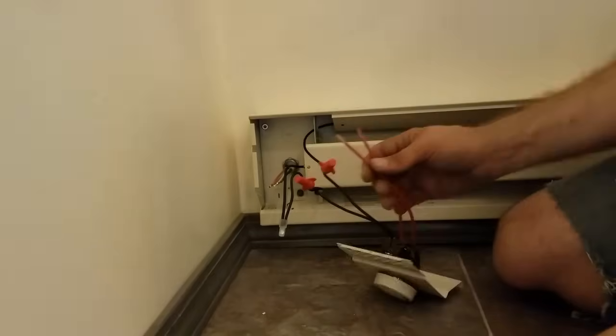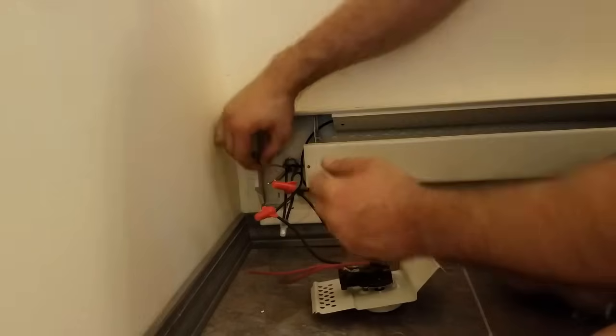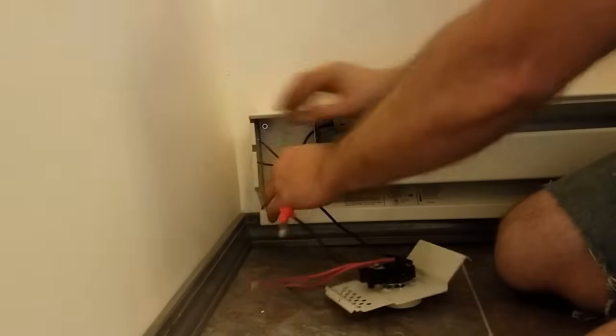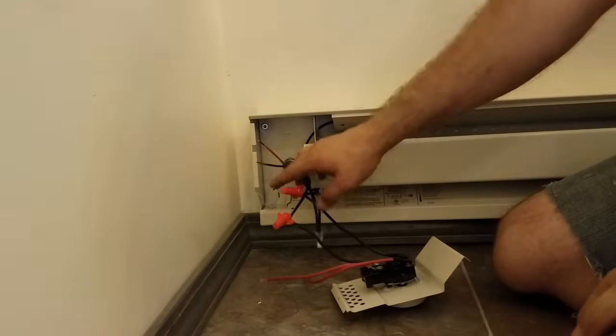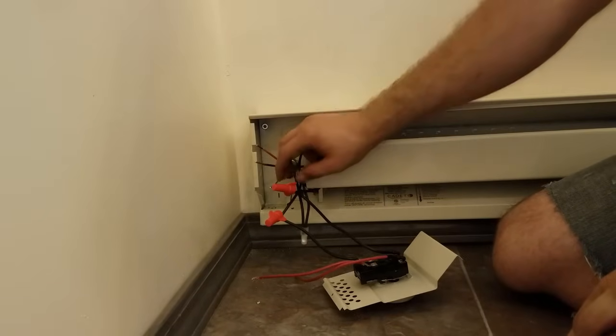And then the two reds go to the two red hot wires. It doesn't matter which one because both wires are hot. If you're not using three wires, you're going to be using the white as a hot since I'm doing the 240.